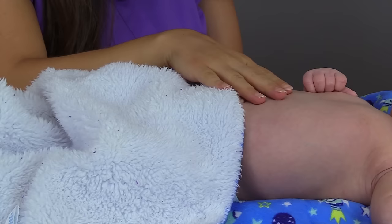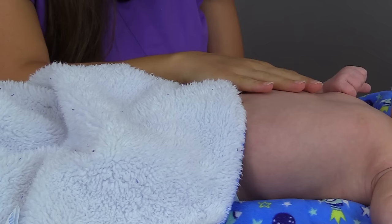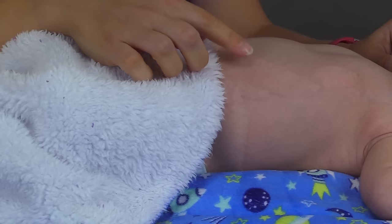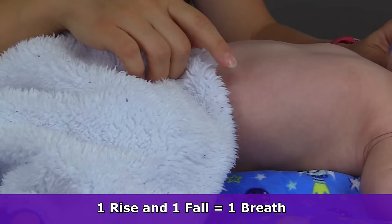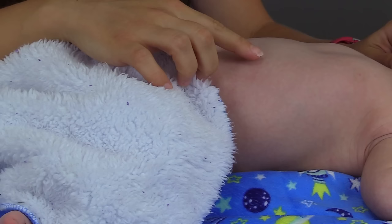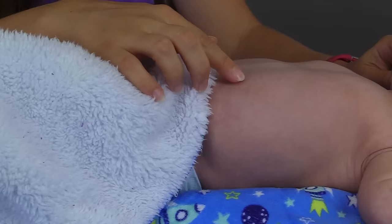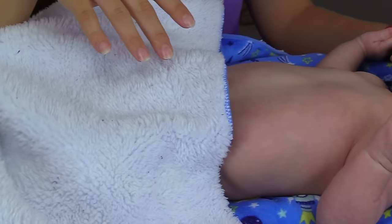Infants like to breathe abdominally. So if you're having trouble, you could lightly place your hand on the chest and feel the rise and the fall, but you want to be careful not to disturb the infant and get them crying. I'll demonstrate and count with each rise and fall. You want to count that rise and fall for one full minute and then document that number. His respirations were 38, which is normal because a normal rate is about 30 to 60 breaths per minute.